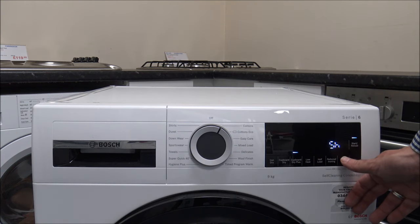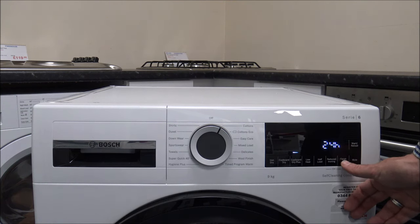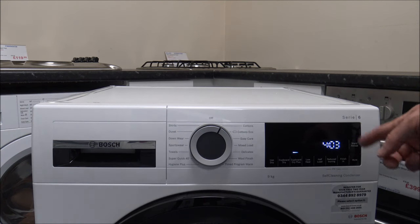Then there's the Finished In option, which is a time delay. If you've got something like Economy 7 where you have cheap electricity during the night, you can delay the start of the program. You can do this up to 24 hours, and then it just runs from the standard drying time.